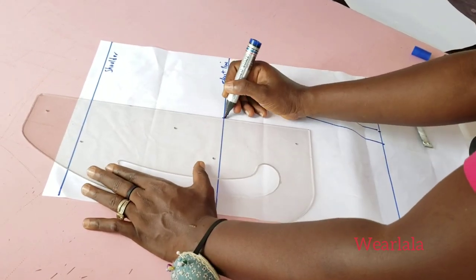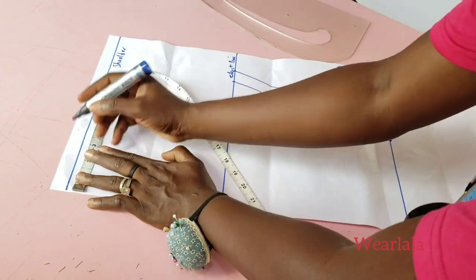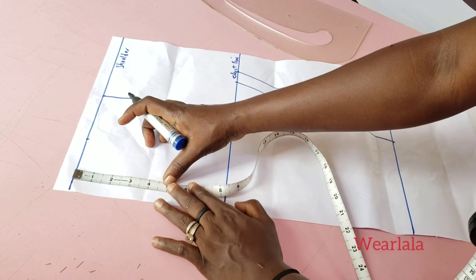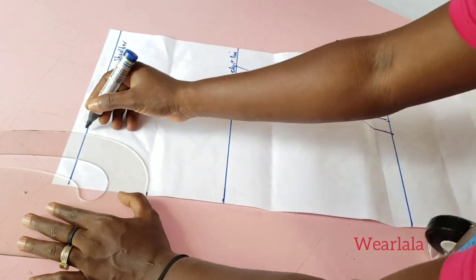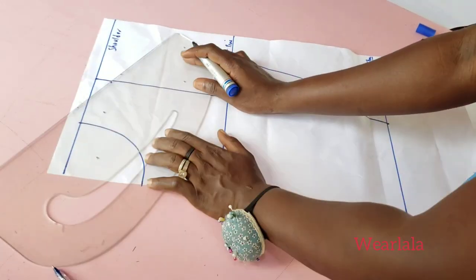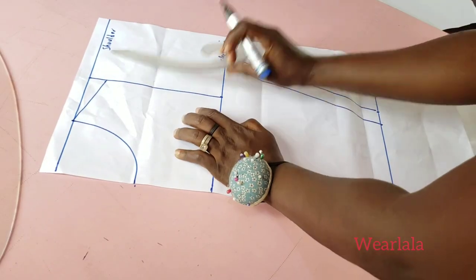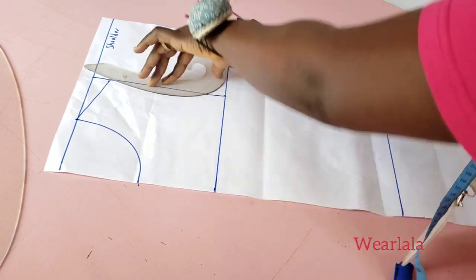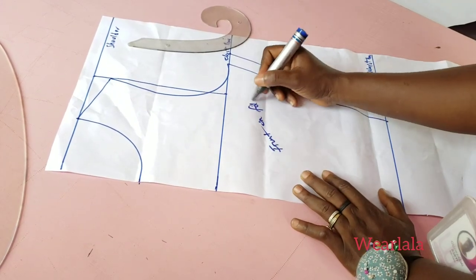For those that might want to ask, shoulder to chest line is half of your armhole circumference. Now I'm marking my neckline three by four and I'll draw the neckline. Next is my shoulder slant — I'll come down by one inch and link it to the neck. Then I'll use my armhole curve to draw my armhole. The front pattern is ready and it's unfolded.